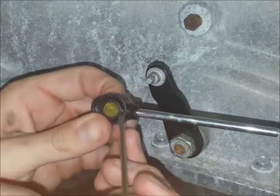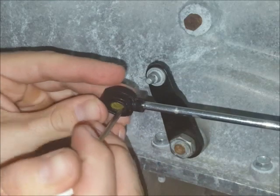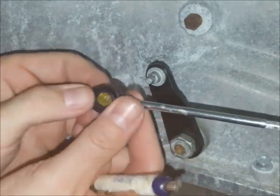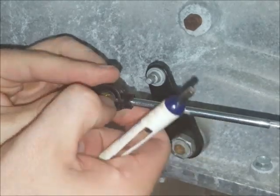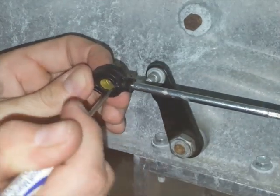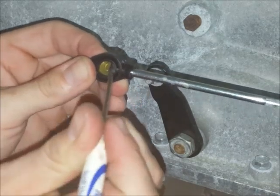Depending on the cable style and which direction you've got the bushing set up, you'll want the tapered end to sort of protrude a little bit from the end of the cable ideally. It doesn't have to be exactly like that — I'll show you a picture at the end of the video. But if you get it close and pretty well centered, everything will work fine.